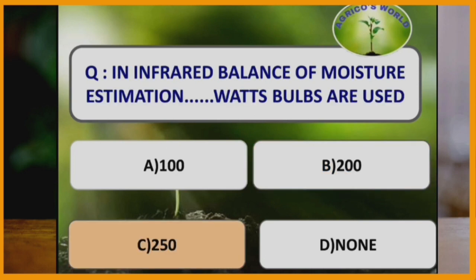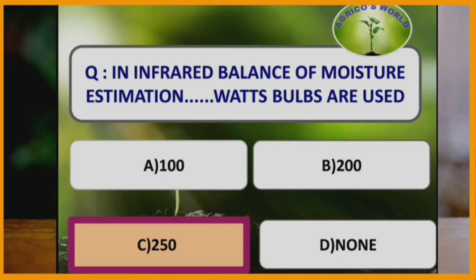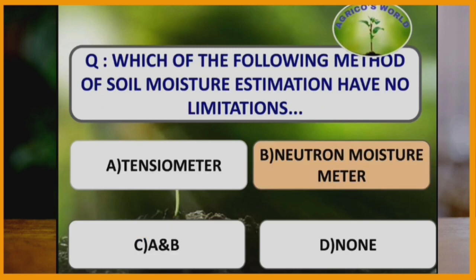In infrared balance of moisture estimation, how many watt bulbs are used? In infrared balance of moisture estimation, 250 watt bulbs are used, and it gives results within 5 minutes. Which method of soil moisture estimation has no limits? Neutron moisture meter method of soil moisture estimation has no limits, and it can continuously measure the soil moisture without disturbing the soil.